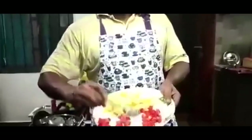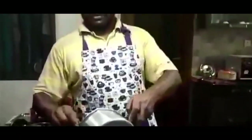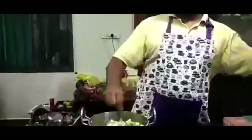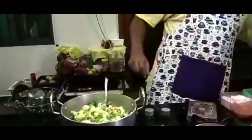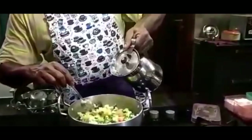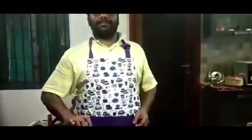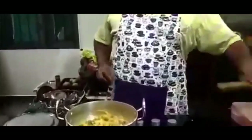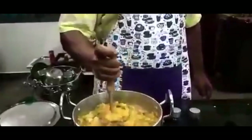Now we are going to add the peas and cauliflower. Add some salt — be a little cautious with salt because the butter will add some saltiness. Put some water so the vegetables can cook. Keep the lid on and let the vegetables boil. Now we check — yes, almost all the vegetables are boiled. We are going to smash and crush them into a beautiful paste.